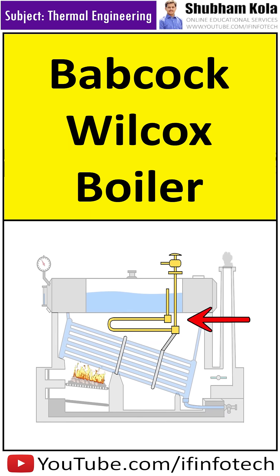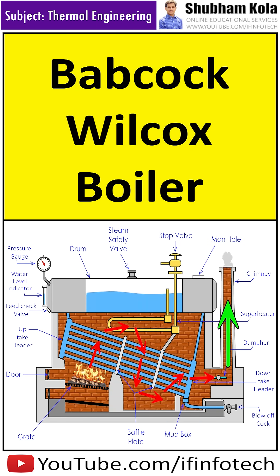The steam is superheated in the superheater. It is used to increase the temperature of steam above its saturation temperature by utilizing exhaust gases. The exhaust gases then leave to the atmosphere through the chimney.